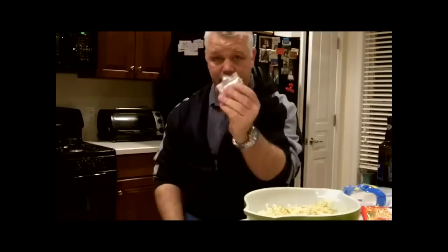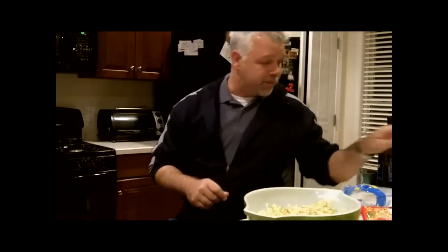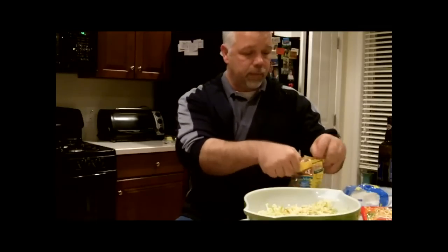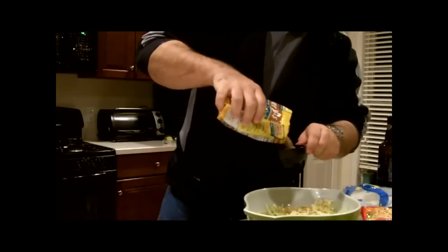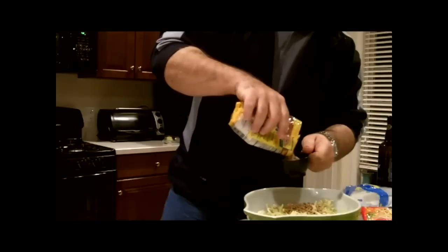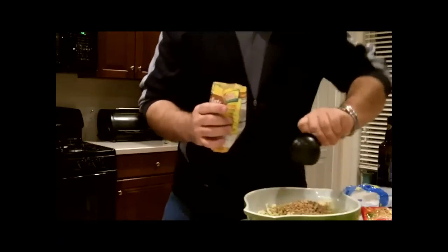So far we've had broccoli slaw pre-made mix and we've thrown in two packs of the ramen beef noodles, and we've got the flavor packets here that we're going to use in just a little bit. Next thing we're going to do is throw in one cup of sunflower seeds. We're going to use one cup — I've got a half a cup right here so we'll do two of these. These are just regular sunflower seeds that you can get from your store right down the street. Throw those in there.